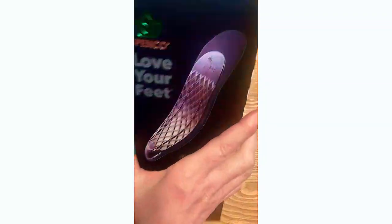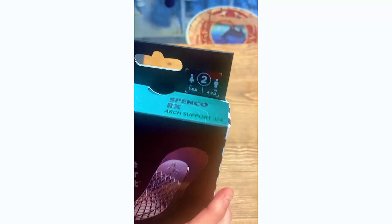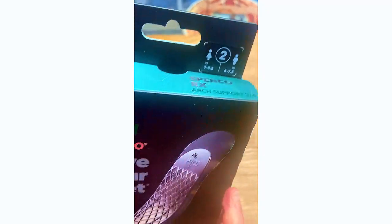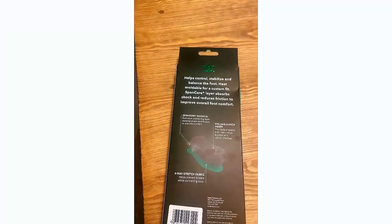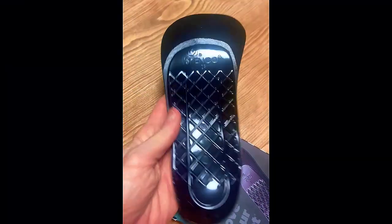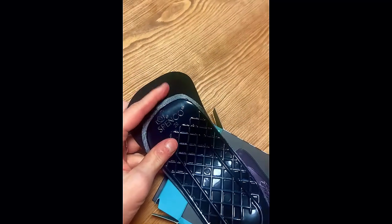Here are the Spanko orthotics — they're now called Spanko RX. I love these for acute plantar fasciitis. The size is on the top, and it's heat moldable, which I like because people can adjust it for their feet. I got the three-quarter length so I have room in the toe box.